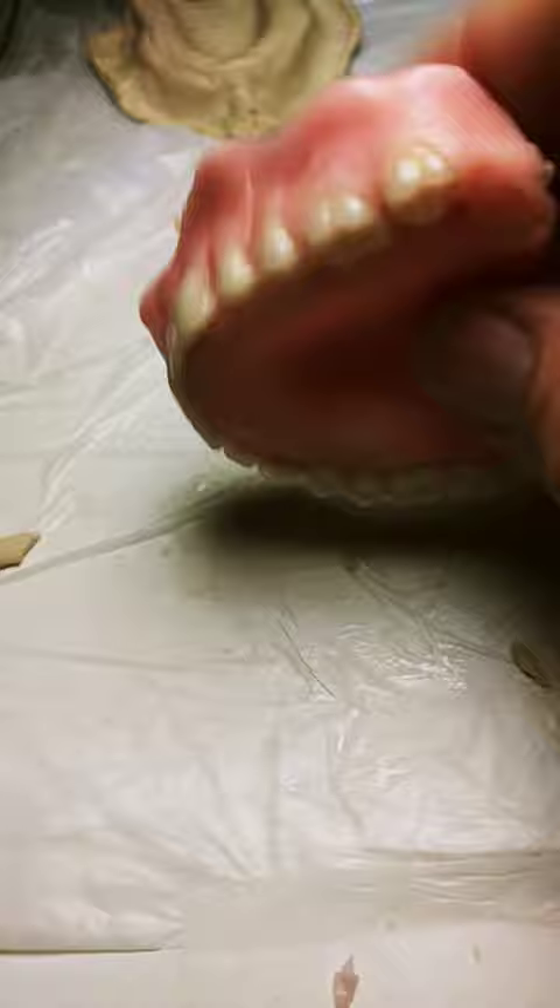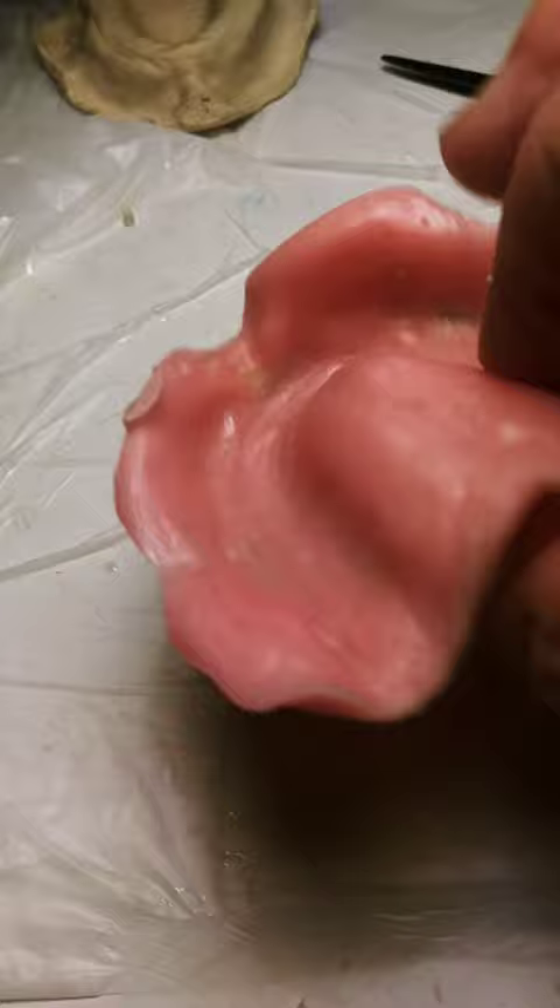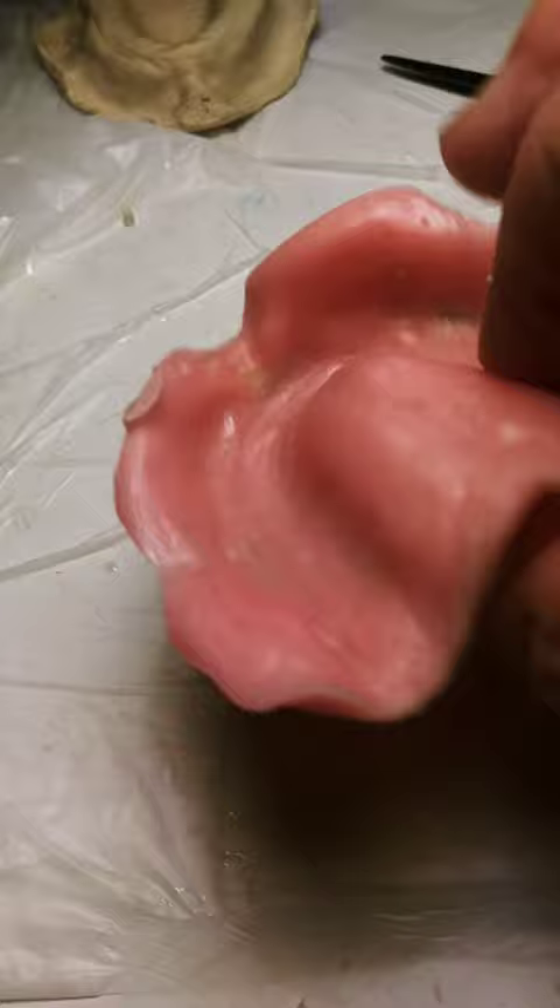I'll probably use a block of wood and some sandpaper. Somewhere around here I got a file or an emery board. But I think I'm real tickled. So I'll get back with you in a little while after I clean this up some.